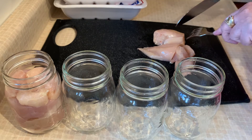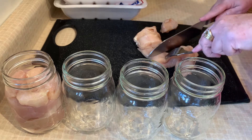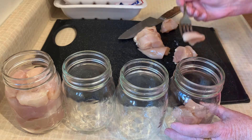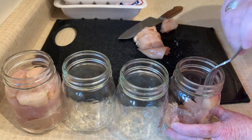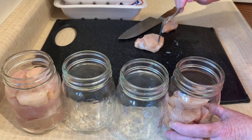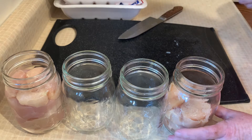This is so easy and you do not have to pack it raw if you don't want to. You can actually brown this chicken off a little bit if you'd like, rather than doing it raw packed. I don't — this is easier and it tastes just as good. When you do brown it off, you don't need to cook it all the way through; just cook it about half to three-quarters of the way.